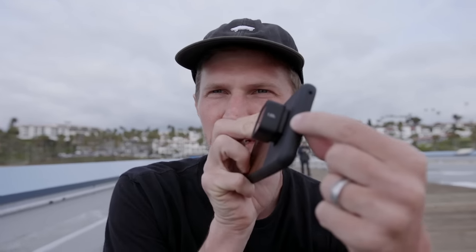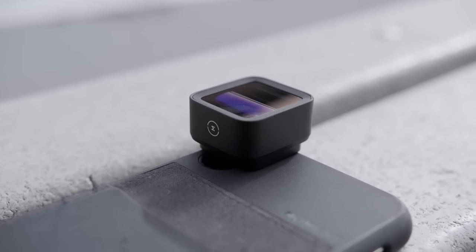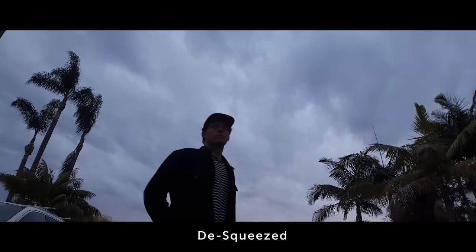This is a 1.33x anamorphic lens, which means it's designed for 16:9 sensors — which all phones have. After you shoot and de-squeeze your footage, whether in the app or on your computer, it gives you a 2.39:1 aspect ratio. In practical terms, that means you get that black-bar look you see on YouTube when creators cut to cinematic b-roll.